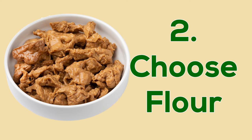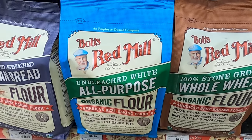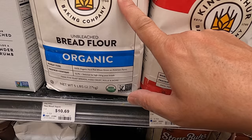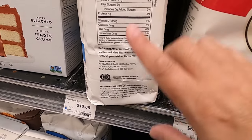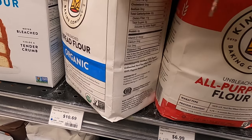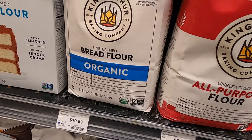So you want to make seitan. The first thing you have to look at is the flour you're going to use, because you can't just use any flour. It actually has to be a high protein flour — a flour that has a lot of gluten in it. Wheat flours are the ones that have the most gluten, and the protein content needs to be 10% or higher.